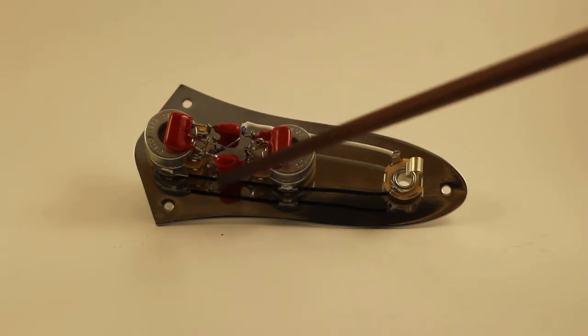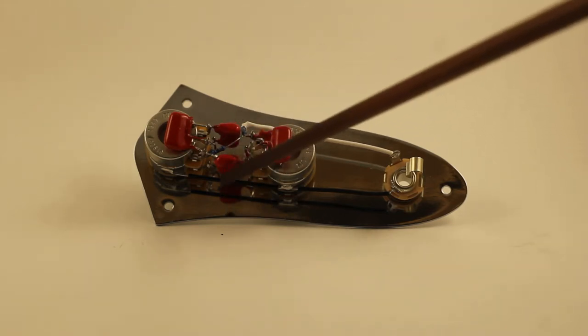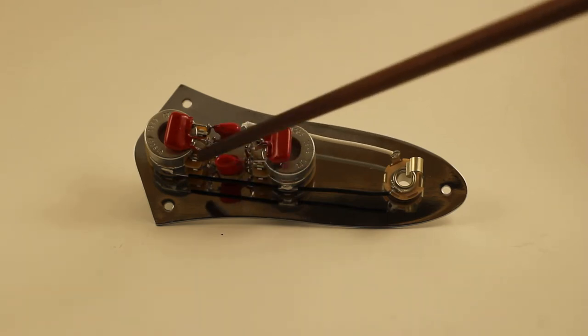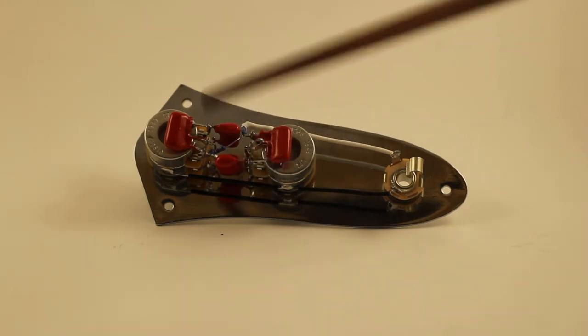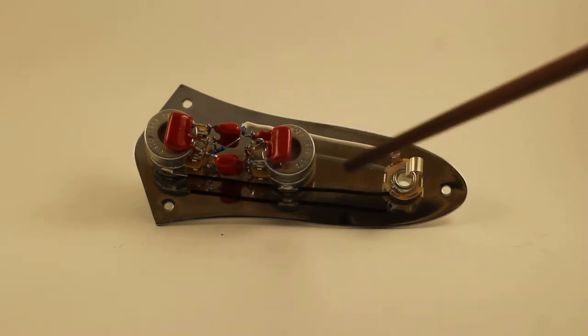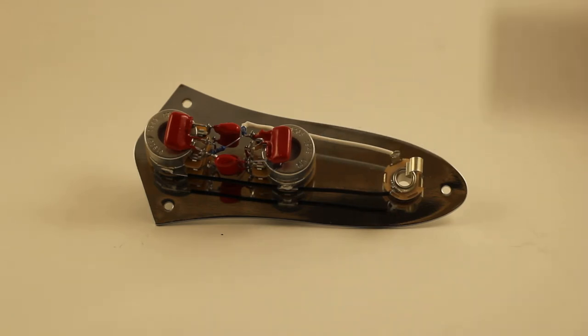The liquid electrical tape idea is ripped off from Maker's Mark, but it adds a little protection and keeps it short. The tone capacitors are 0.047 microfarads, standard, with resistors connected in parallel to ground and your hot — pretty simple build, just a bit bulky.